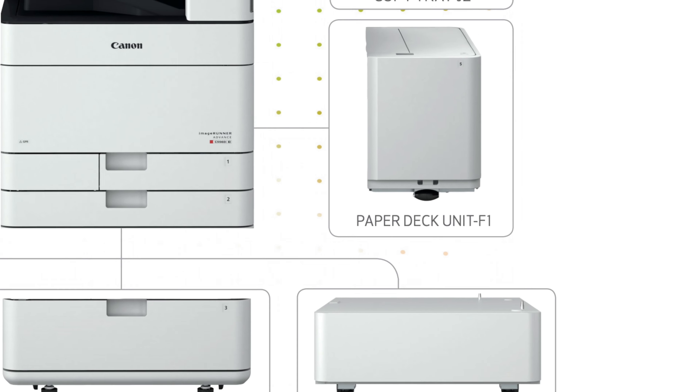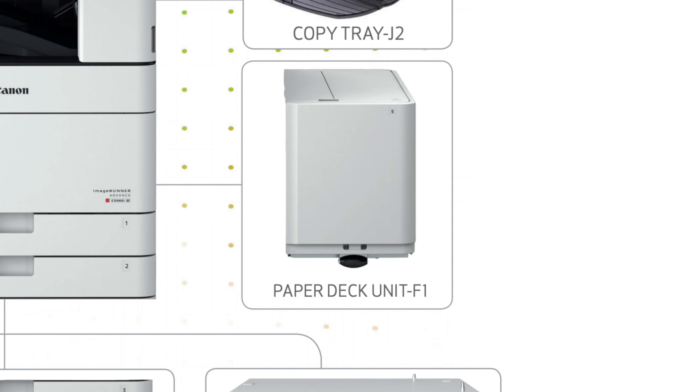But no matter which option you choose, you can always add a paper deck unit, which holds 2,700 sheets by itself.